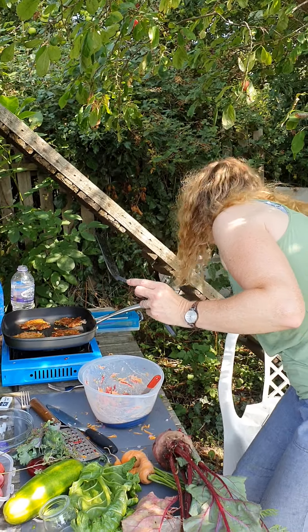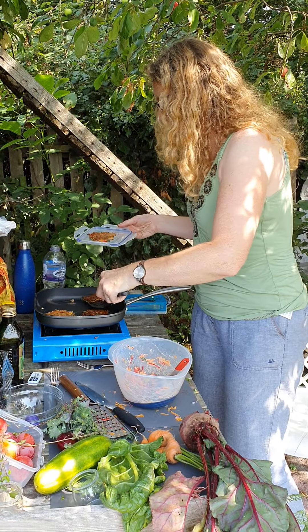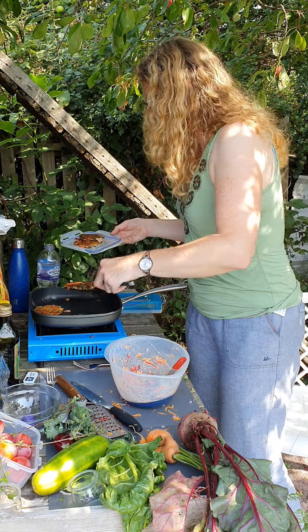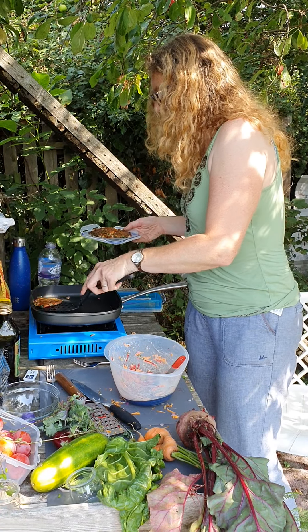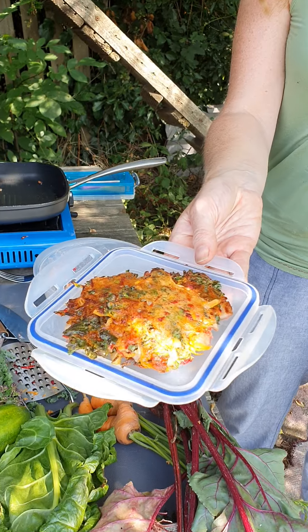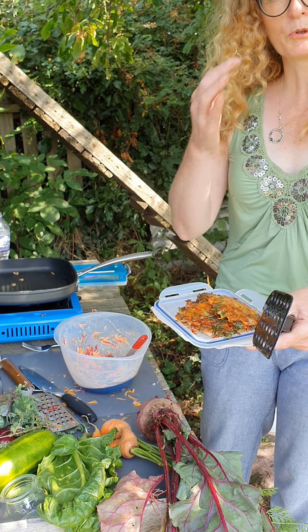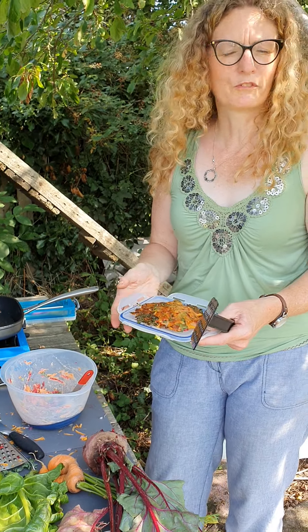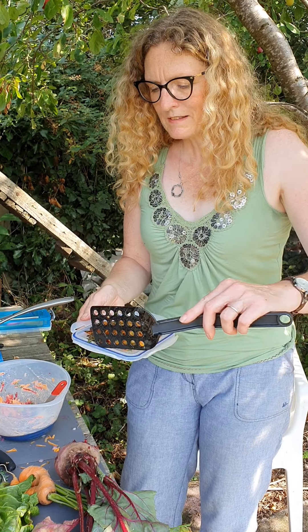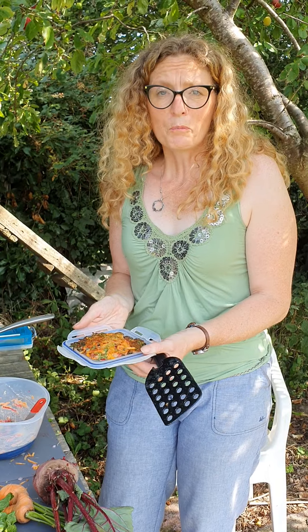I forgot to bring plates with me, so I'll be serving these up on little lids. So there are our pancakes — I hope you found that useful. Please get in touch if you want any more advice. I've got a couple of Facebook groups that help you with growing vegetables as well as food. If you fancy cooking along with me, I'm still doing online cooking lessons as well as private lessons in my garden. Hope you enjoyed that and see you soon.